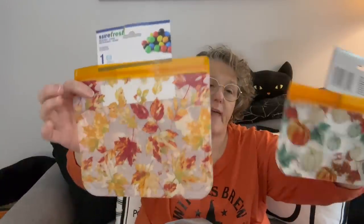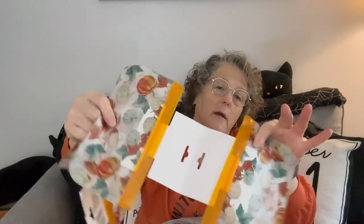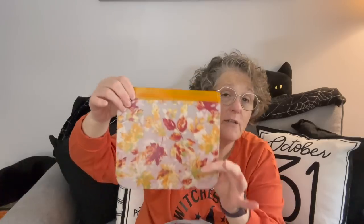I found these at my store - they had them in both sizes. These small little ones come in a two-pack. They're reusable little sandwich bags. The only thing I wish is they had a gusset at the bottom - they don't. But I use these for my lunches all the time. So I grabbed this print and then a two-pack, which is great because I don't have to throw them away.